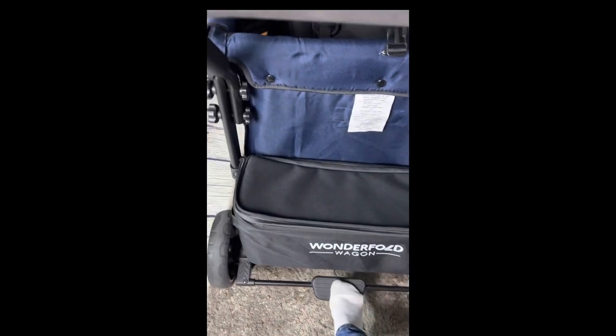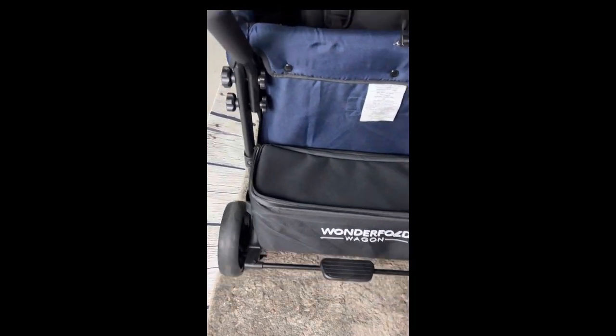The storage on the back of the Wonderfold wagon is the biggest storage compartment and makes for easy storage for just about anything.